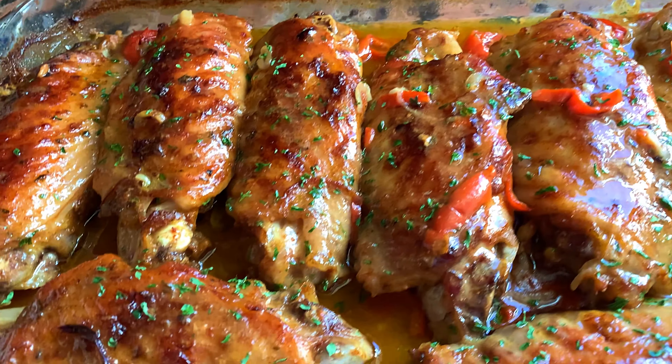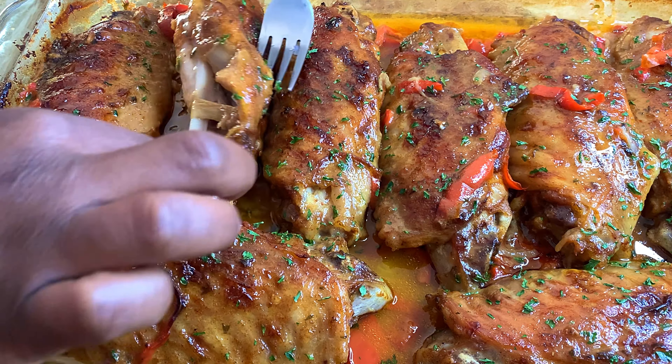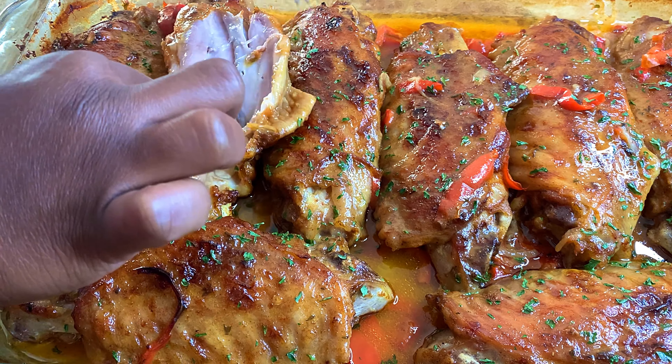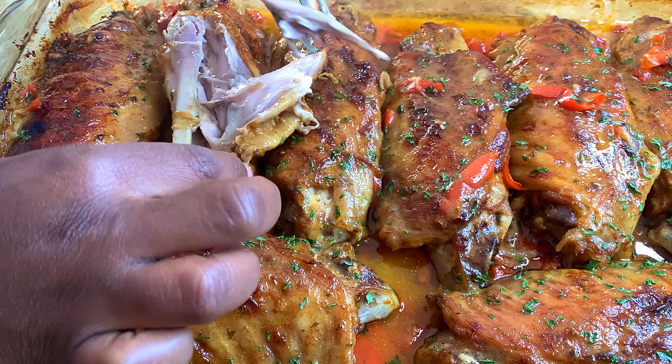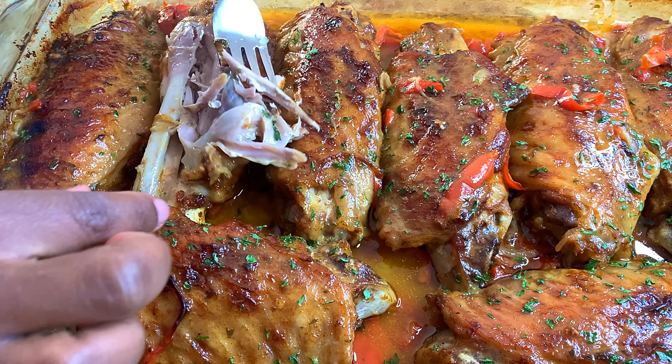This turkey wing was so good — you have to try this recipe! When you try it, let me know how it turns out. I will leave a full written recipe of everything I used down below. Now let's get into this turkey — it is falling off the bone, it is so tender and delicious. This recipe is a must-try, it was so good!